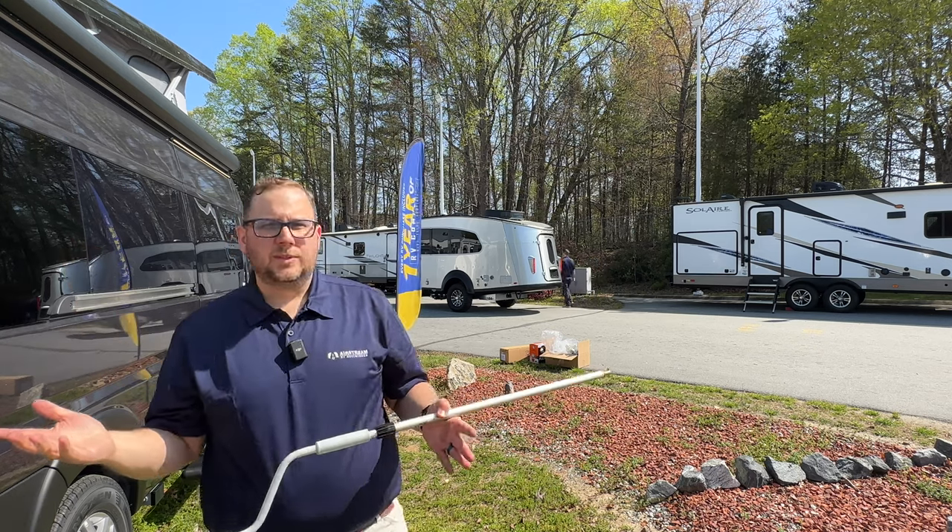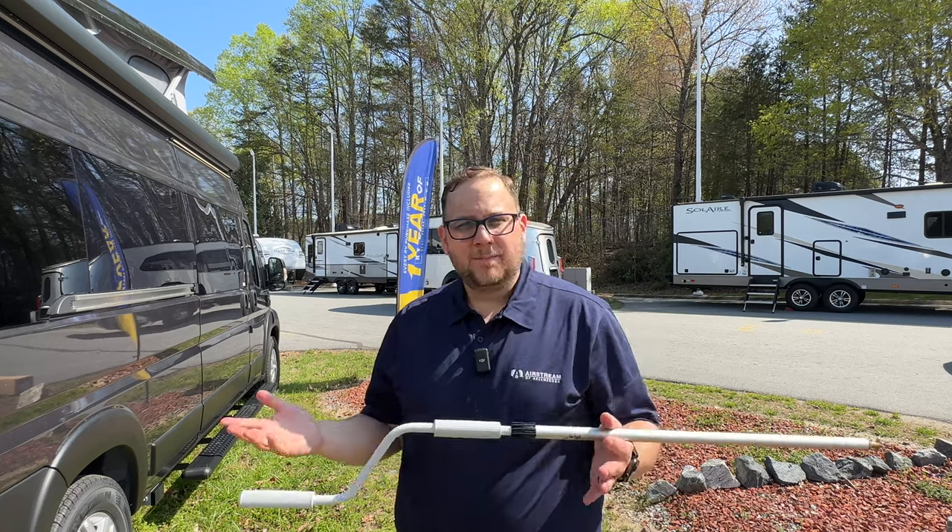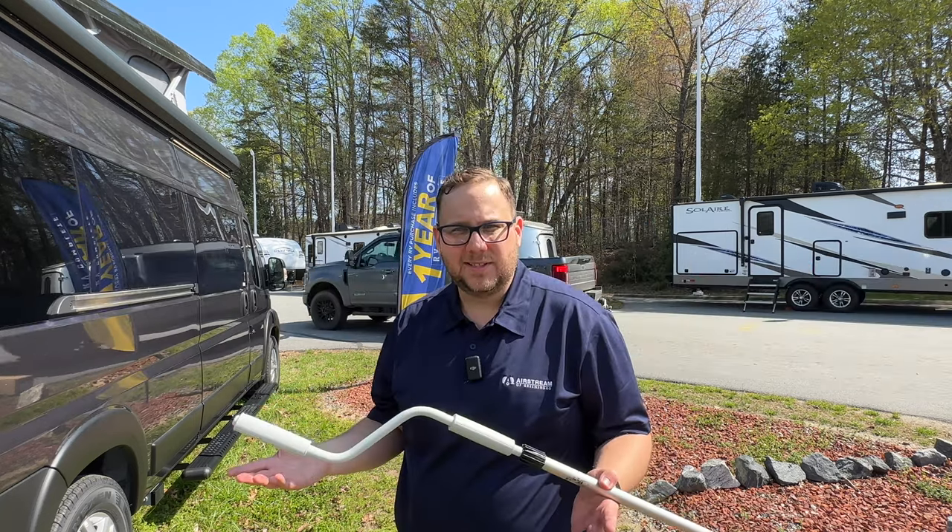That is how you use the Thule Omnistor Crown awning by LCI. Thank you for watching the video. If you have any questions about this awning with the Range Line, feel free to leave those down in the comments. Like and subscribe. You'll find my contact information in the description, so feel free to reach out with any questions, or if you're looking for a Range Line for yourself and your family, feel free to give me a call. You guys live riveted and we'll talk soon.